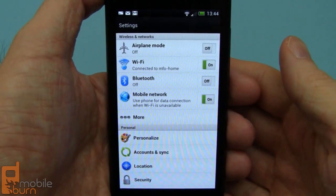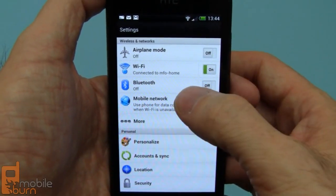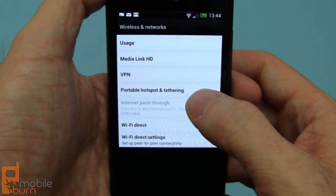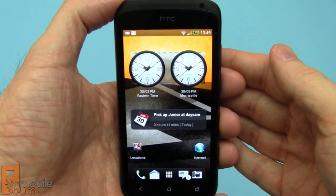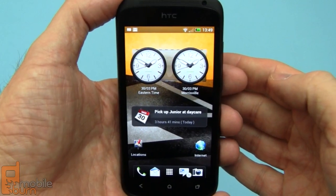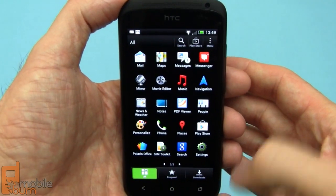In addition to HSPA data, we've got Wi-Fi 802.11 B/G/N, Bluetooth 4.0, and support for hotspot tethering as well as Wi-Fi Direct. Since the software on the One S is almost exactly the same as that on the One X, I'm only going to breeze through some of the features and show some things I didn't show in the One X video. If you're interested in seeing all the details, you should check out the video I did for the One X as well.